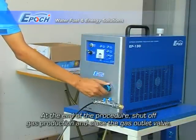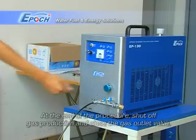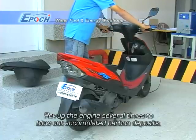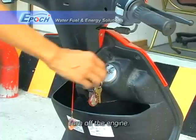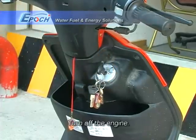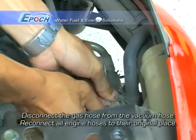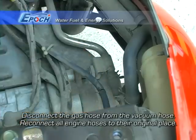At the end of the procedure, shut off gas production and close the gas outlet valve. Rev up the engine several times for about 30 seconds to 1 minute to blow out accumulated carbon deposits. Now, turn off the engine. Disconnect the gas hose from the vacuum hose. Reconnect all engine hoses to their original place.